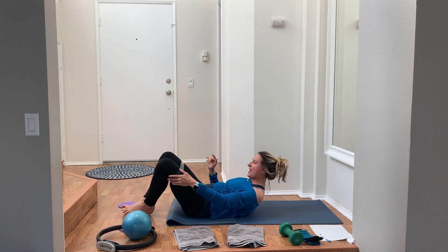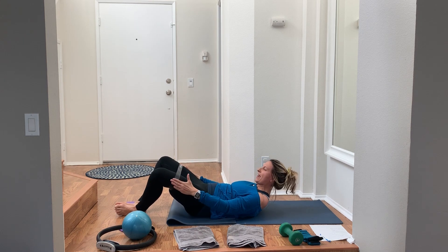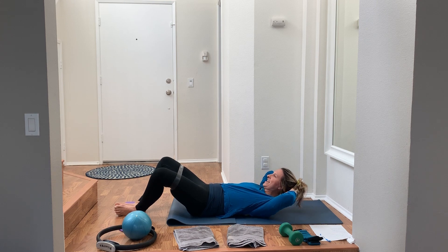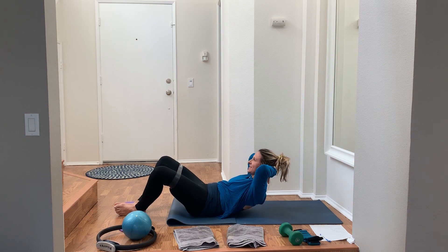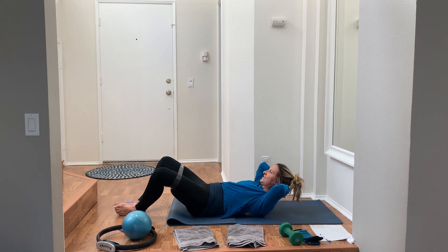Ditch the sliders for a moment. Grab your weight. We're going into some core work. Soles of the feet together, stretch that band out really wide, pull the belly in, hands behind your head. Chest lift, chin tucks toward your chest. Squeeze your belly in and lift your chest with tiny pulses. 45 seconds on the clock.